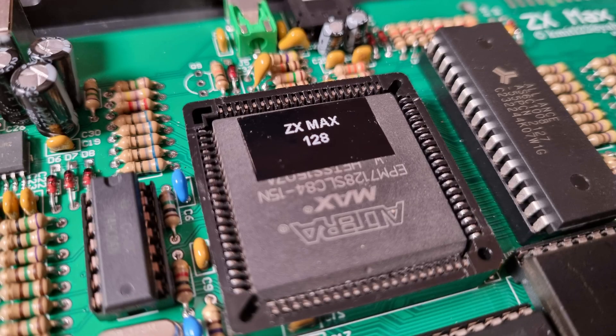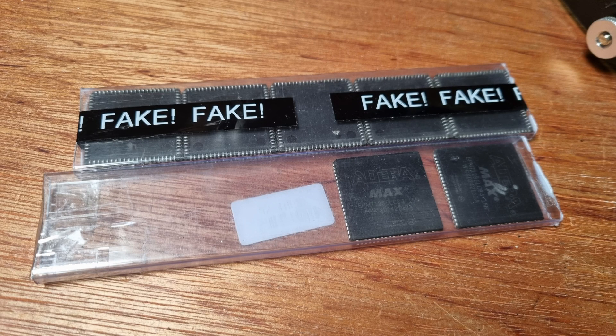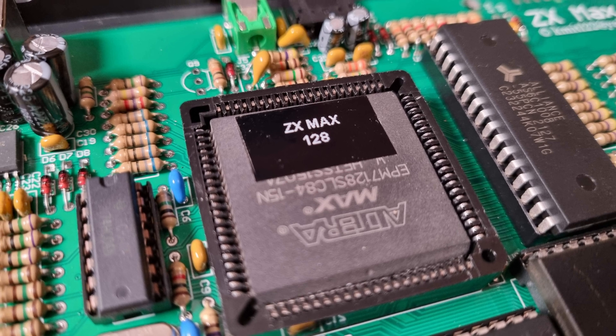After a couple of days a package arrived from Julian with the pre-programmed CPLD clearly marked, an extra blank one, and the rest of the batch of fakes. I popped the blank chip into the board, connected the programmer and clicked the button — it didn't work. It was the same as before. Mildly disappointed I wouldn't get to program a chip, I resigned myself to using the one that was already programmed. Perhaps my programmer was faulty or something else with my setup was part of the problem.